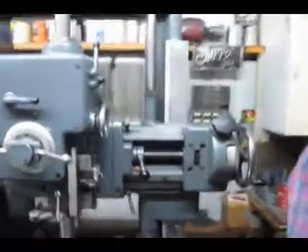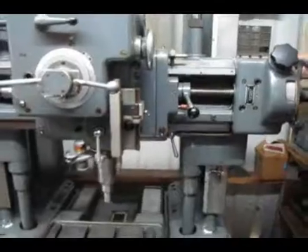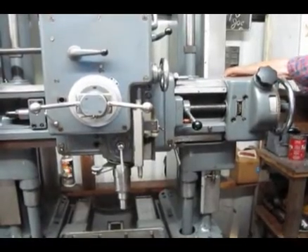We walk around here to the other side. This will power the head up and down. Activate the lever down and it moves down. Activate the lever up and it moves up.